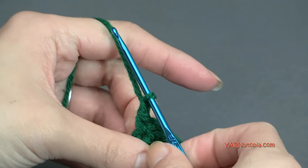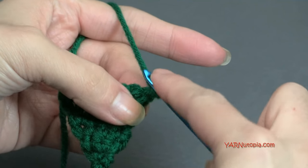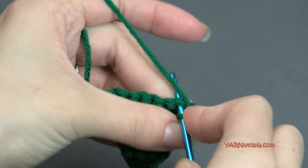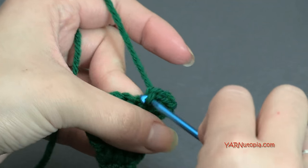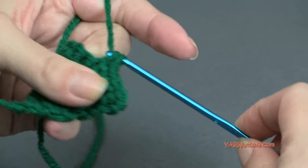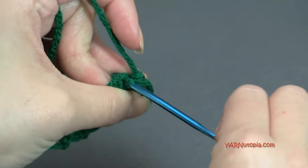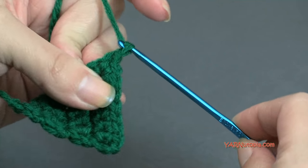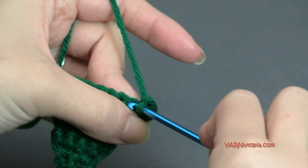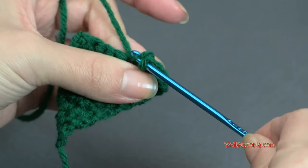Chain one, turn. Rows eight through fifteen are just one single crochet in each stitch across — no increasing. Chain one, turn, and repeat for rows eight, nine, ten, eleven, twelve, thirteen, fourteen, and fifteen. I'm going to do that and meet you back once I finish row fifteen, and we'll start decreasing.